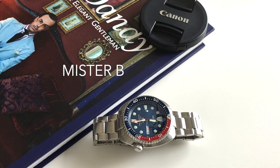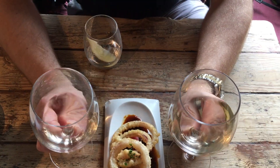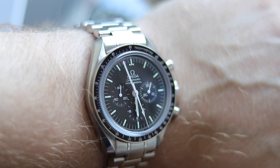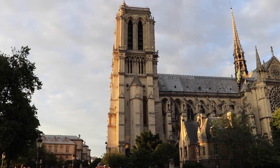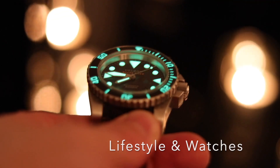Today we are going to talk about why I did purchase an overpriced plastic watch. Hello guys, Konstantin aka Mr. B back with another video — a review of my Swatch System 51 Blue Hodinkee Edition.